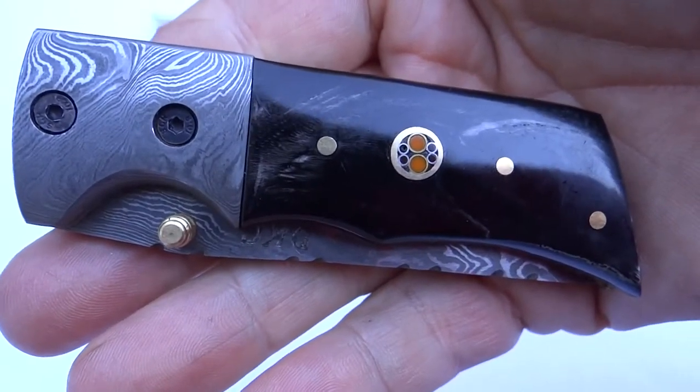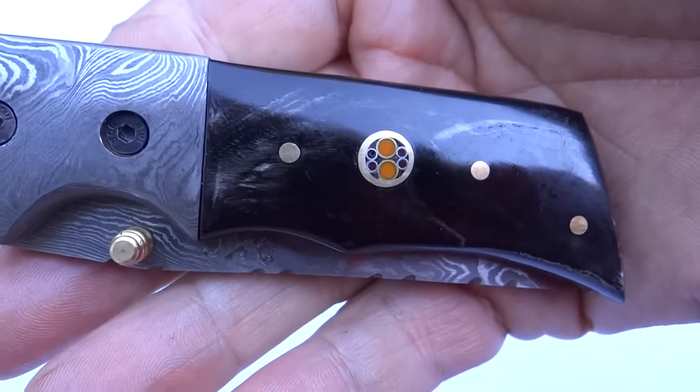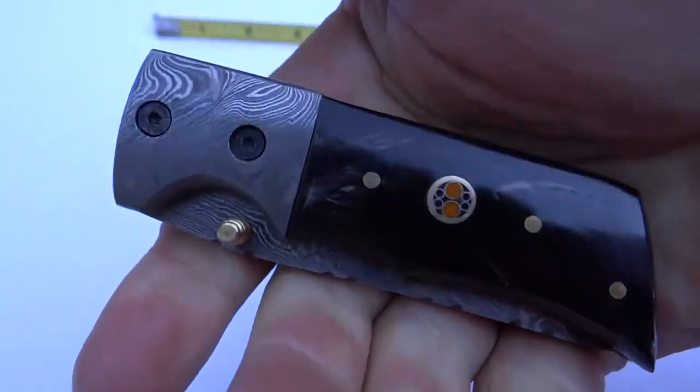This is Paul with DKC Knives. We're looking at our Wizard model pocket folding hunting knife. This is a custom handmade Damascus knife. This is one of my favorite knives — it's just a good solid feeling knife.